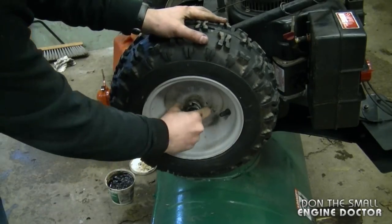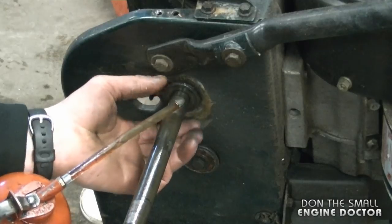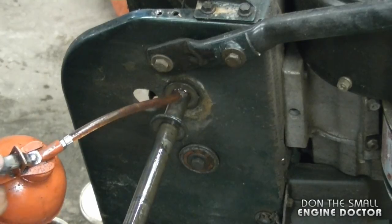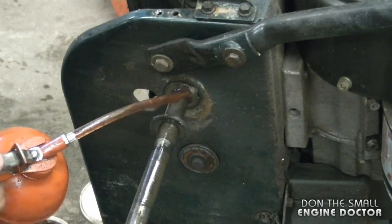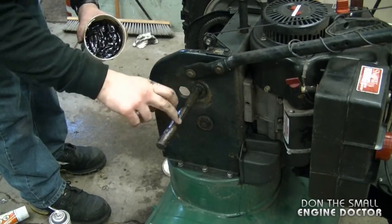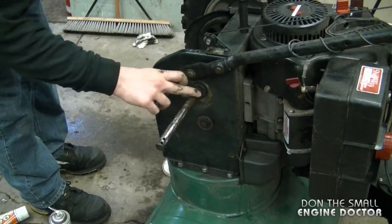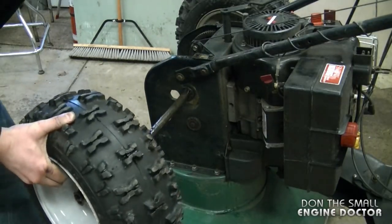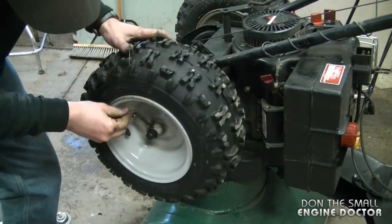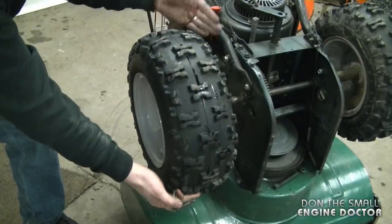Another good thing to do on your snowblower is remove the wheels while you do this. I like to apply a bit of oil on the outside part of the bushing I oiled earlier — you want the oil to get between the bushing and the shaft. Although the wheel is stationary to the shaft, I like to add some grease so that the wheel does not seize to the shaft; you can also use anti-seize on here if you want. Now reinstall the wheel, holding the other wheel so the shaft doesn't slide out the other side. Make sure to put the pin back in the same hole you took it out of — some shafts have two holes. Repeat the process on the other wheel.